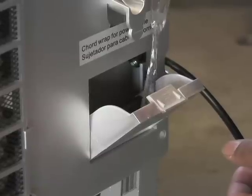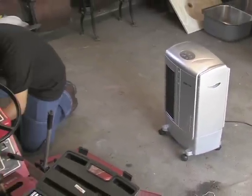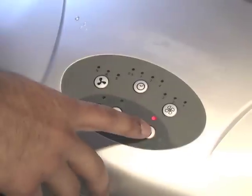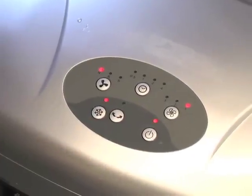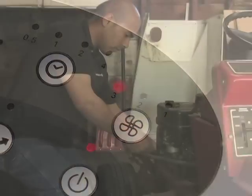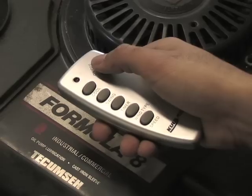An internal easy-fill reservoir distributes water over the surface of a pad to start the process. Then the high-speed fan moves cool air through the room. Customize the airflow with digital controls for fan speed, plus a 7.5-hour programmable timer. There's even an included remote control for easy adjustment from the convenience of your workstation.